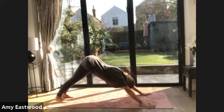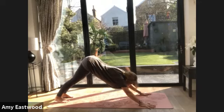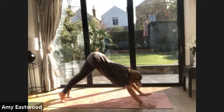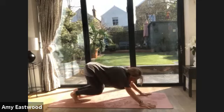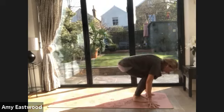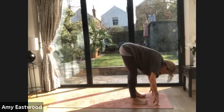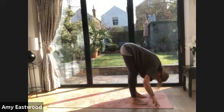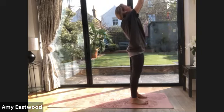Breathe evenly. Squeeze your elbows. Begin to look forward — you're going to step, or you can hop. Your hop can be a little baby hop. We're all just taking it easy. The most important thing is to feel safe in your practice. Exhale, fold. Safe in your space. Inhale, let's come all the way up. Inhale up. Now stay lifted. Exhale the arms.